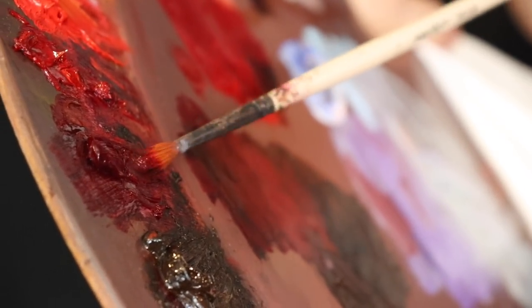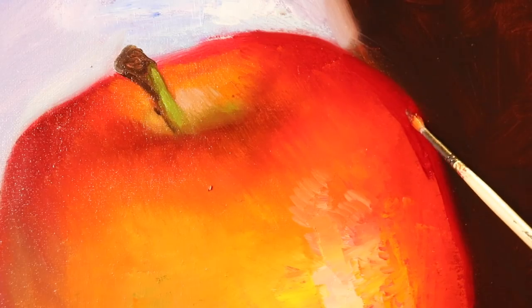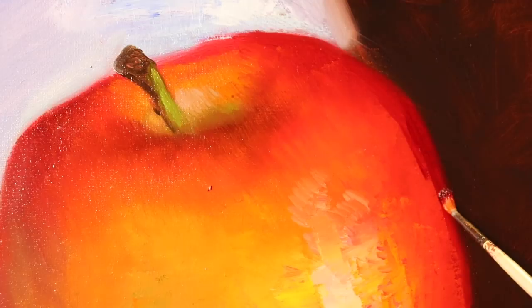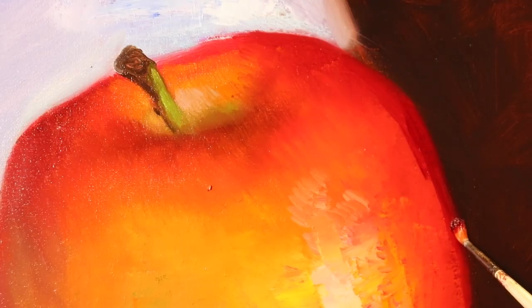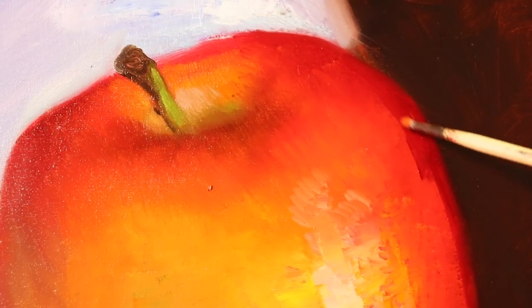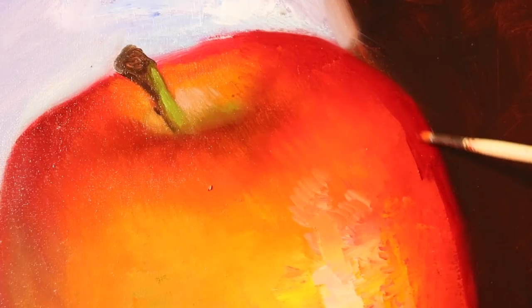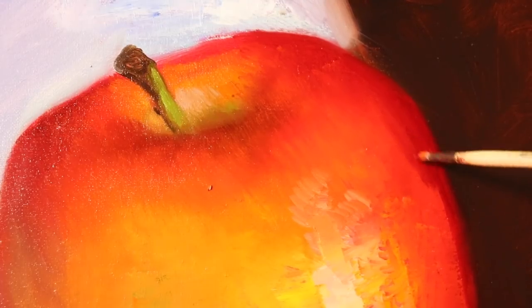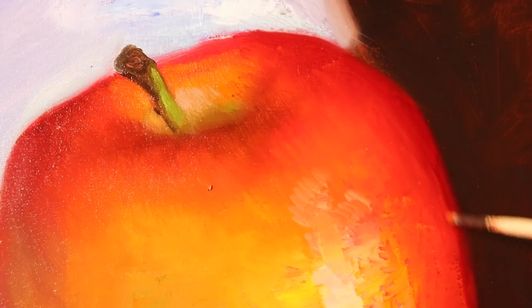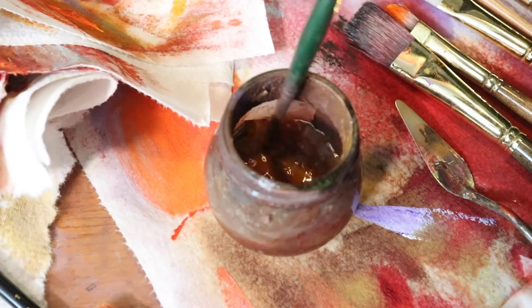Now we're going to throw in a little more alizarin permanent into the side of the apple. Alizarin Crimson Permanent is a really nice, dark red to help push those turning planes — just pushing these little turning planes, softening these edges, and creating transitions from light to dark. That's really what's going to give us the volume for this apple, because this apple is primarily in frontal light.